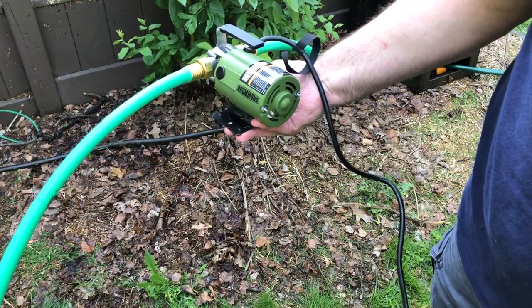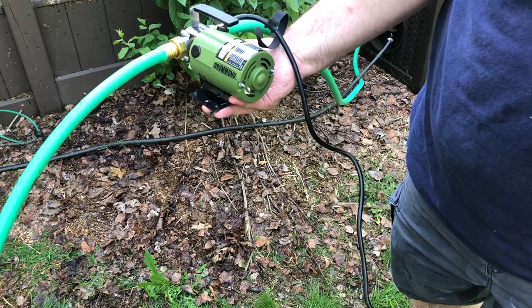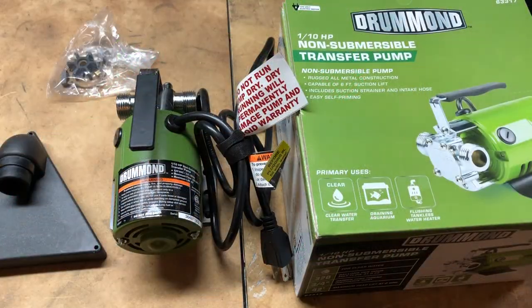Hey YouTube, it's Easy Proper one-on-one, and today we're going to show you how I get my water from my rain barrels to the raised beds. One of the components I have for transferring the water from the rain barrels is coming up next.